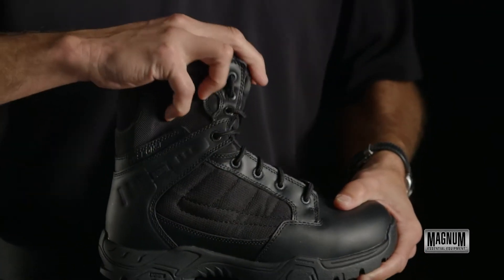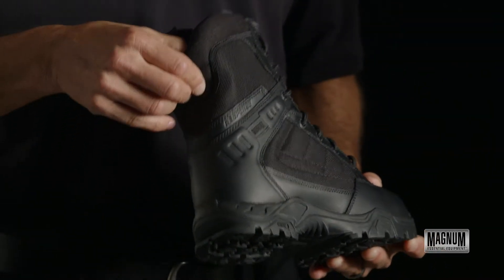It has a V-notch for flexibility and it's also notched in the back at the Achilles tendon.